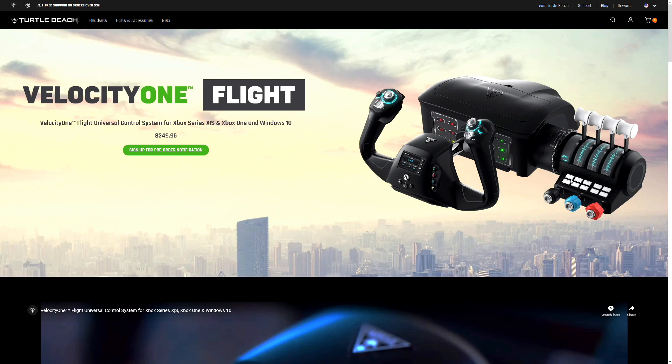Hey, what's up guys? It's me, Mr. 4K Upscaler. I know there's a Honeycomb controller which is fine, but this right here — the Velocity One by Turtle Beach — I think it's going to be a big deal and I want to talk about it a little bit.